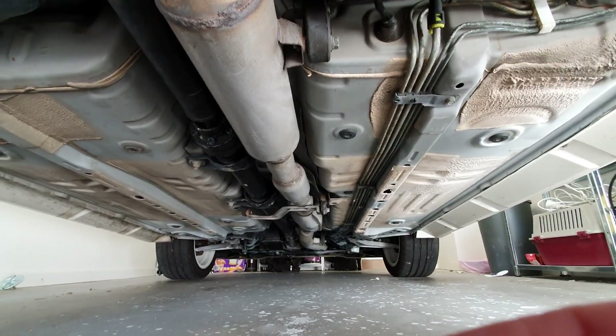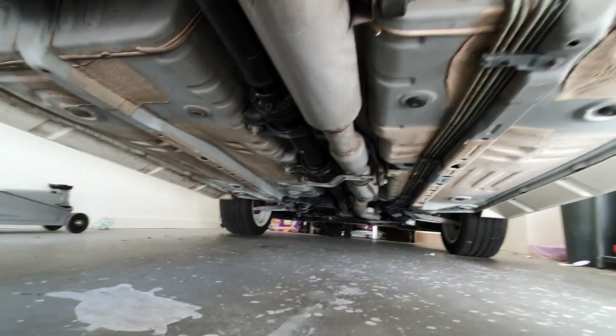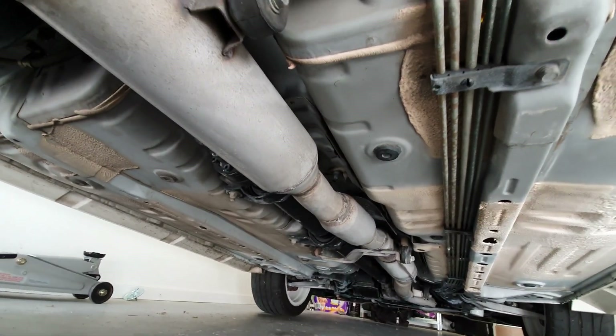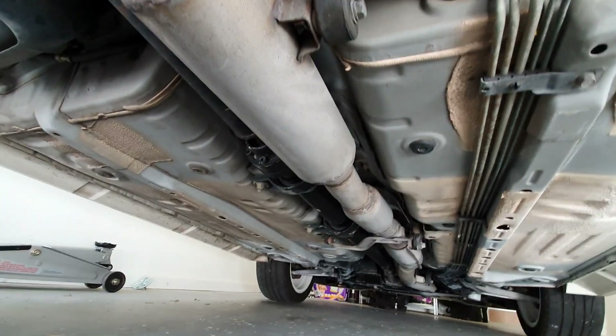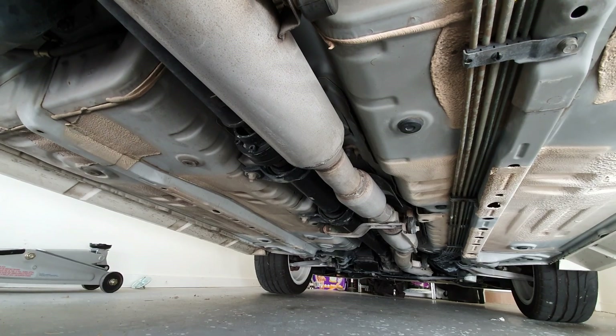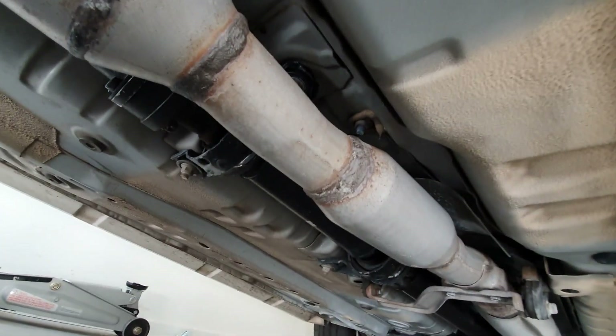We're back again, got a bit of an afternoon for it, so we're going to continue on with the exhaust. You can see that's settled in quite well, so that just needs a final kick over — it just needs to clean up some of the staining there.